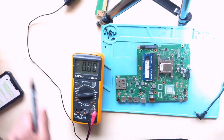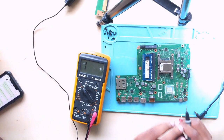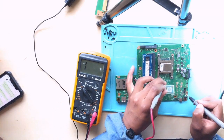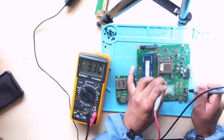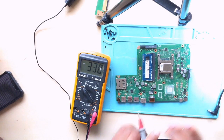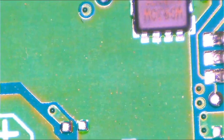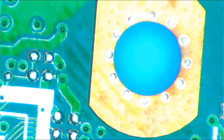So before we change the MOSFET, let's confirm if we have a short or not. To check for a short, put your multimeter into continuity mode. From the input — no short. From the output — no short either. Since there is no short, the problem is here on the first MOSFET.